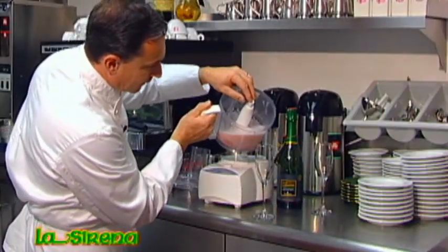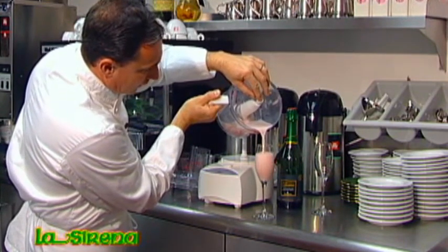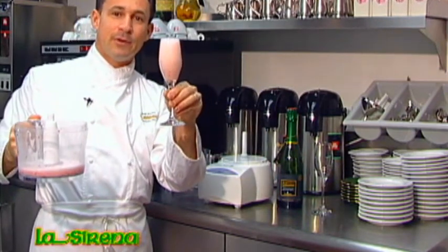Pour it in a glass. And there you have it — a simple, easy cocktail.